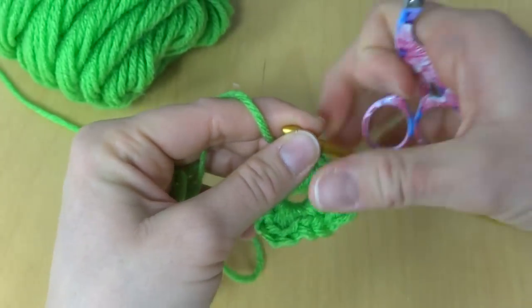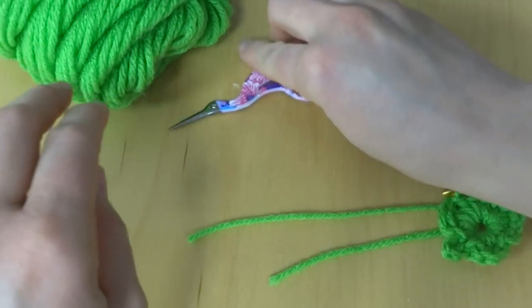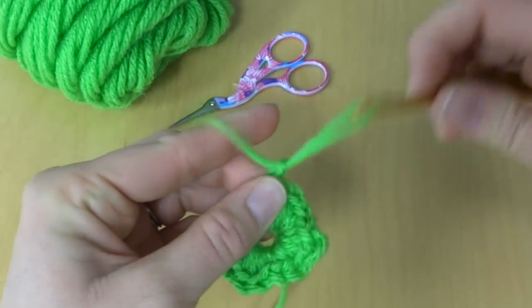Take your scissors, trim that, and fasten off.